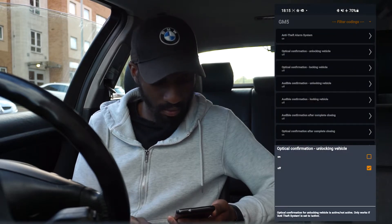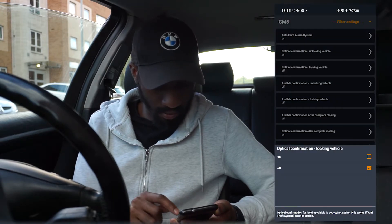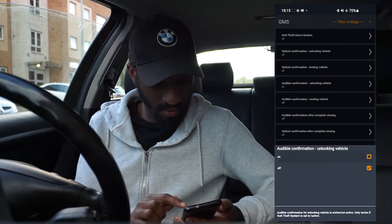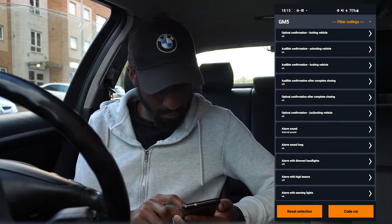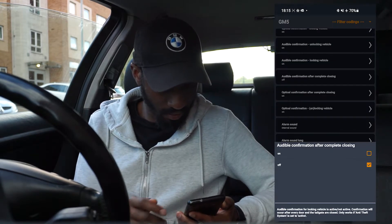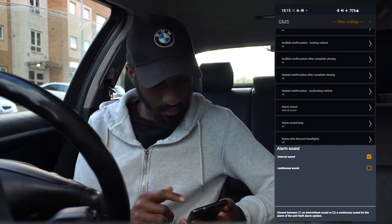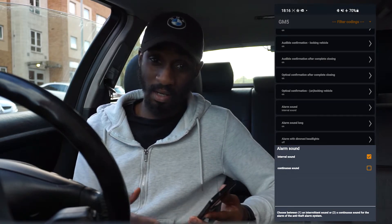Optical confirmation — unlocking vehicle, I'm going to turn that on. Locking the vehicle — I'll turn that on as well. Audio confirmation — so that'll be the beep-beep. Like what I've got on my F32, that is a must for me, so I'm going to put it on. When locking the vehicle as well. Audio confirmation after complete closing — I'll turn that on. The alarm sound: if you have it on continuous it will just go on and on; if it's interval, the sound will actually change. I'll leave that as it is.